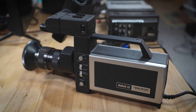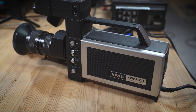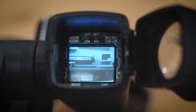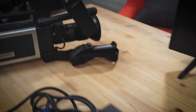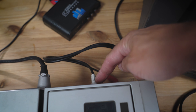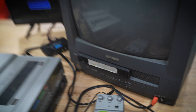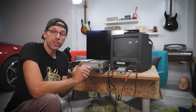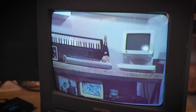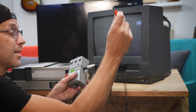Here is my RCA Newvicon video camera from the late 70s — it's actually a tube camera with a tube inside. Right now I have it pointed at my old Commodore and Apple 2c. The video signal is routed into my old Panasonic portable VHS player, then composite video out into the Tube Screamer TS7, and from there into an old Sharp CRT television. First I'm routing the video signal directly into the TV to make sure it all works properly.